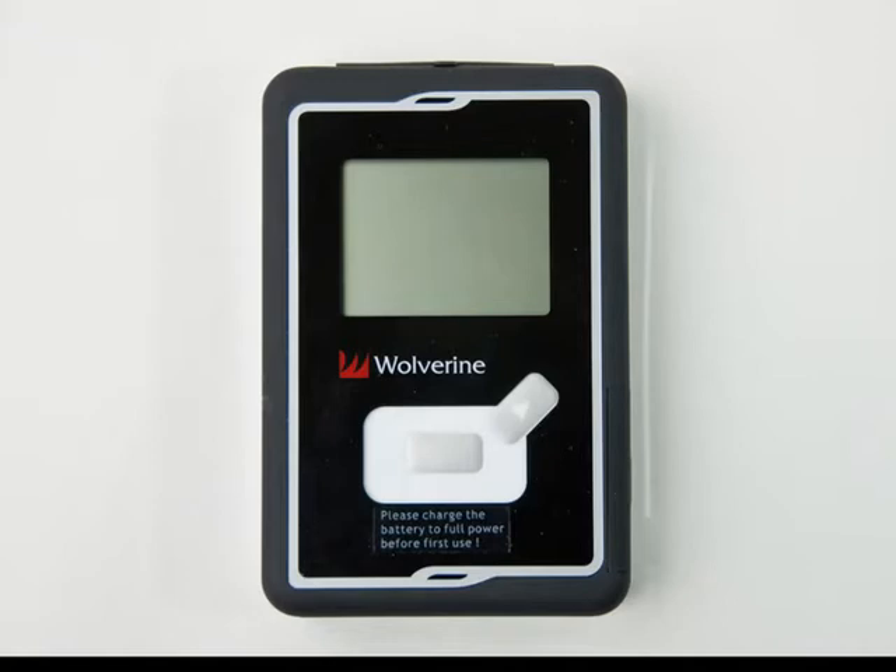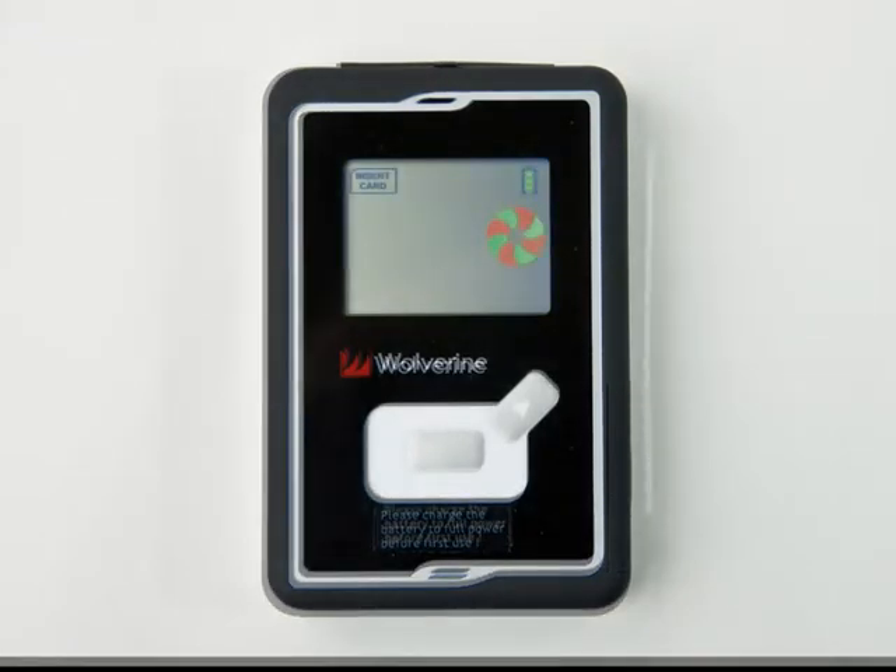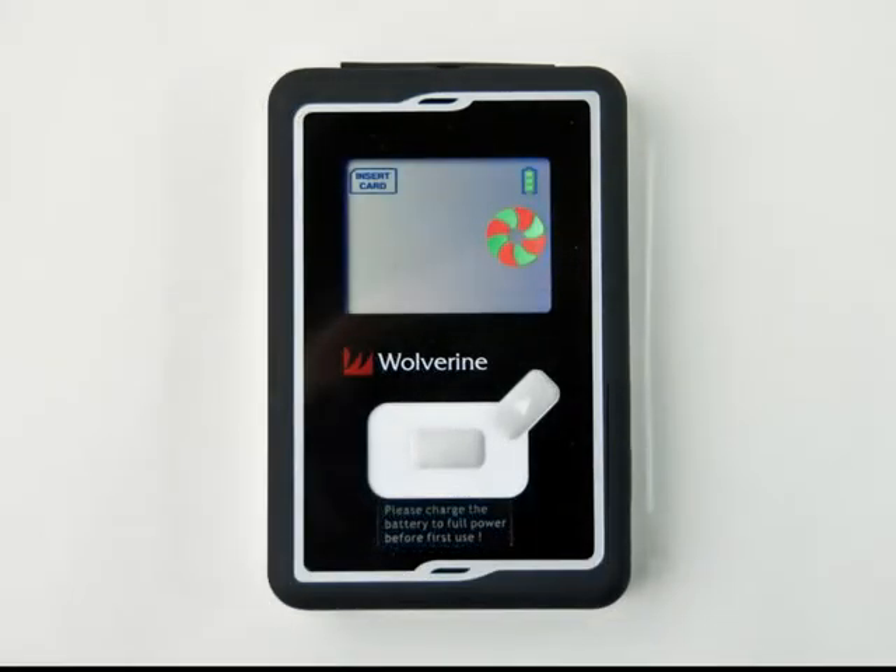Just like the old unit, there are only two buttons. The big one does two things. If you click it, the display shows how much battery is left and then it shuts back down. Hold it down for three seconds or more and the drive turns on. It stays on waiting for a card for 90 seconds and then shuts back down.